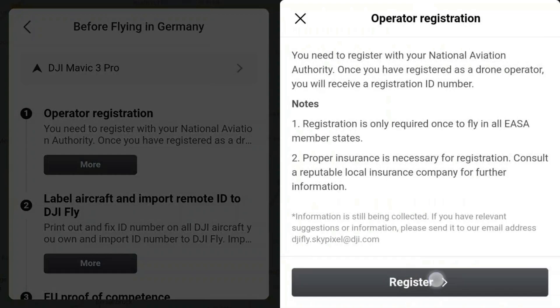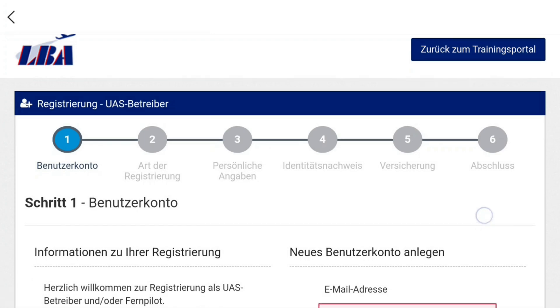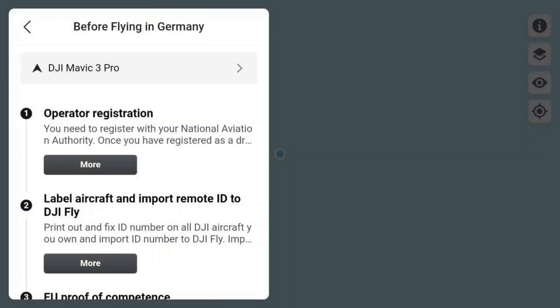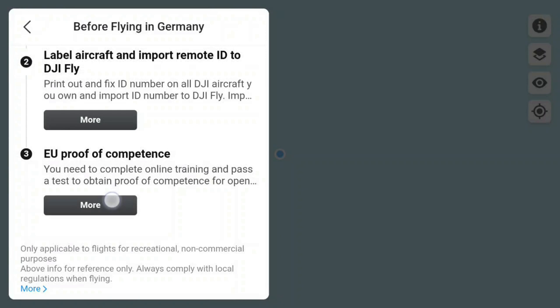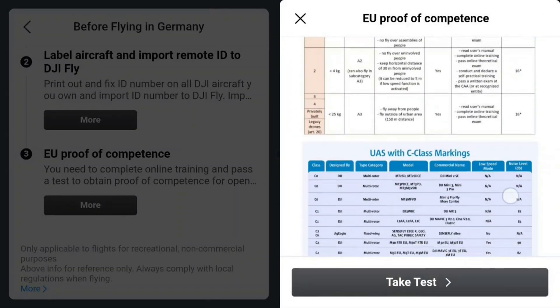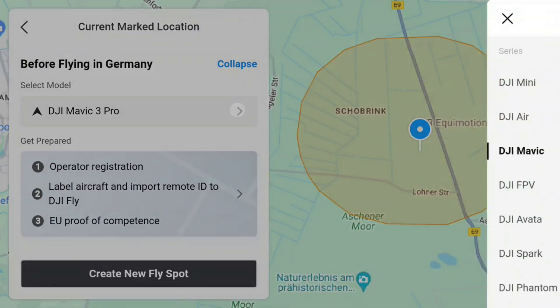Operator registration with the Federal Aviation Office: the More button takes me to the registration and then directly to the Federal Aviation Office page. The Label Aircraft section shows me information on how to attach the registration number to the drone. And Proof of Competence provides all the necessary information for the test to be completed — definitely helpful.